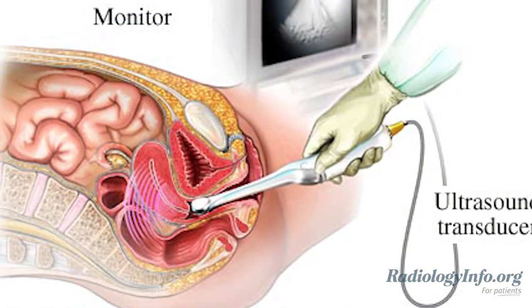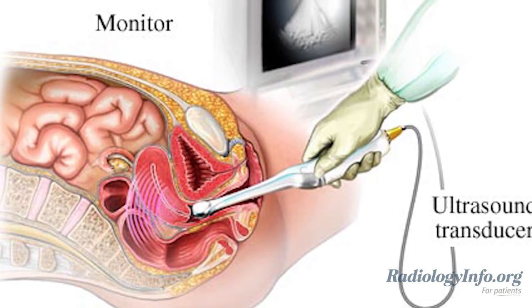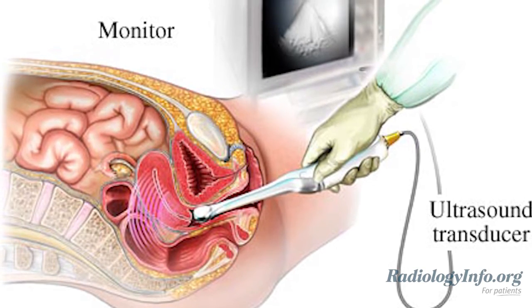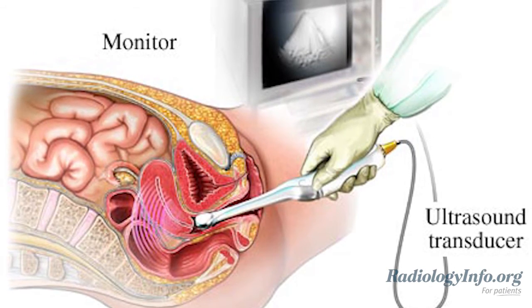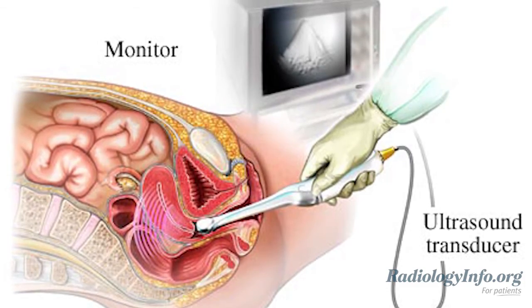Saline, sterile salt water, is infused into the uterus before the exam to help outline any abnormalities. Next, a probe, also known as a transducer, is placed into the vagina where it sends out sound waves into the body to create an image that is displayed on a video screen.